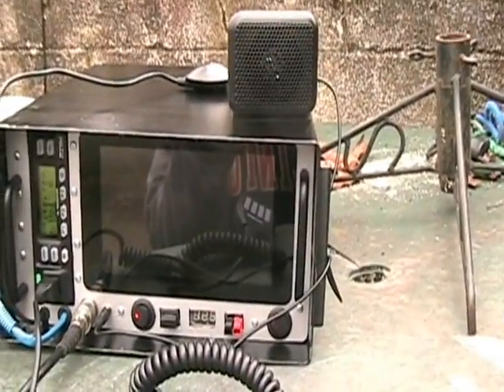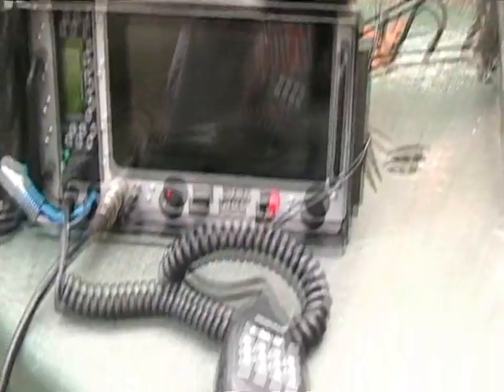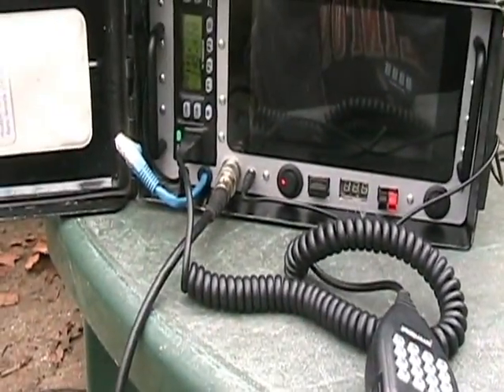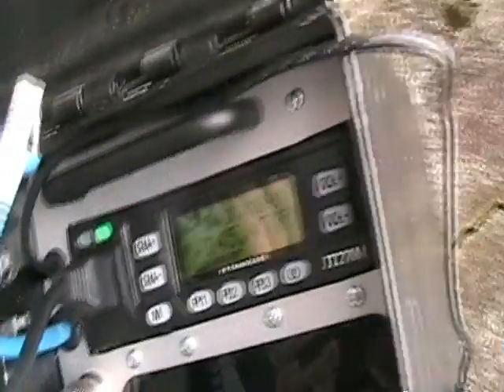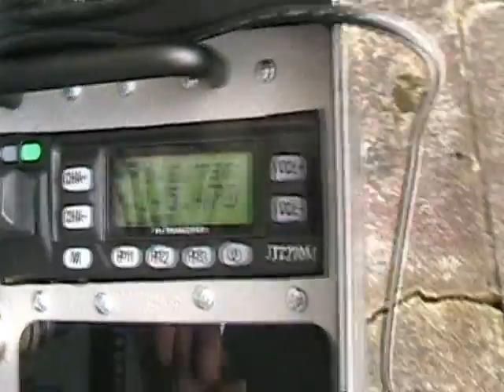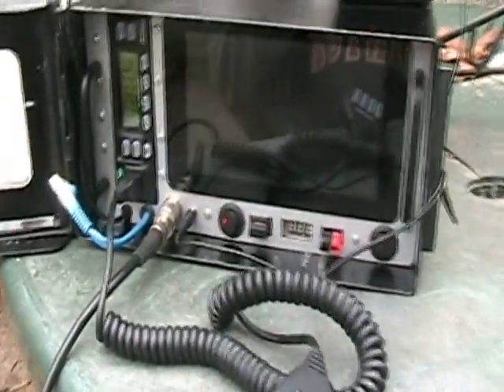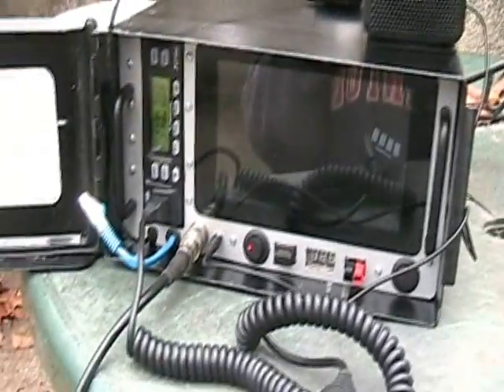I really like that touch screen. You'll have reasonably good propagation in one direction and much reduced propagation in another. Got the mic plugged in. One of the local repeaters here — when I'm driving away from it we'll see. There's WARSN. Do a little scanning there.